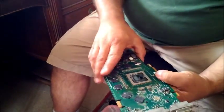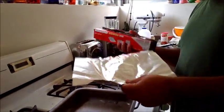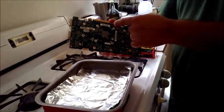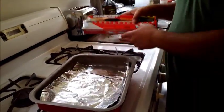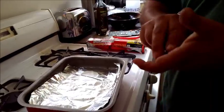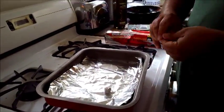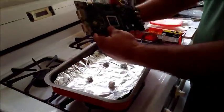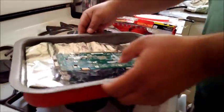I guess it's oven time — see you on the flip side. Tin foil in a tray. The idea is to place the card on the tray but not have the PCB itself touch the tray — we want to get the card elevated. So I'm going to take aluminum foil and make these little balls out of the foil to prop it up.